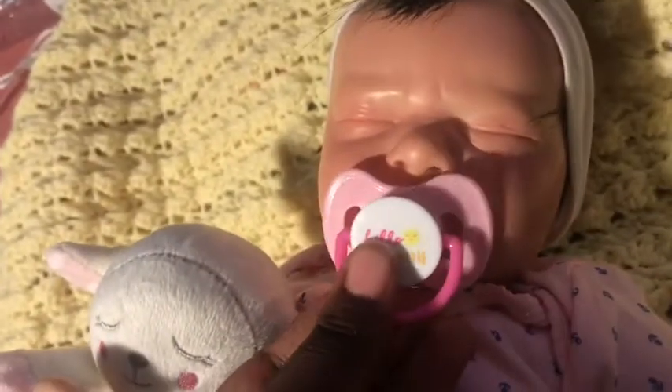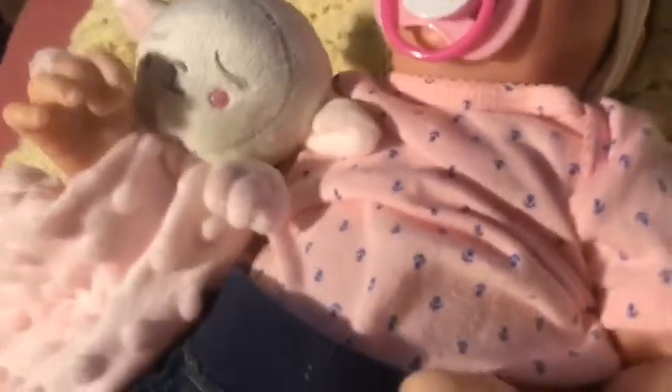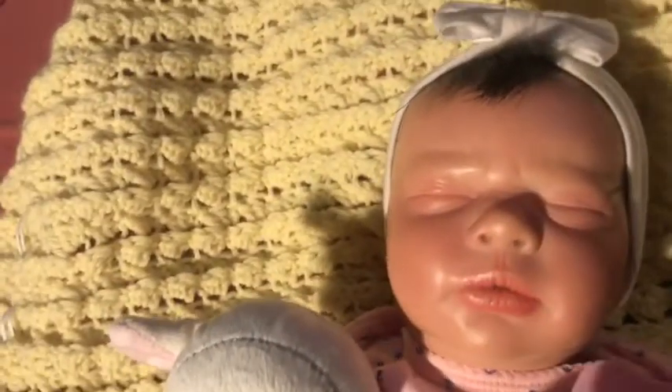She does have a magnet, so she can take a magnet pacifier. She is full limbs and full legs. She is a newborn size, and she is the Aniket kit. Here's her face — such a cutie.